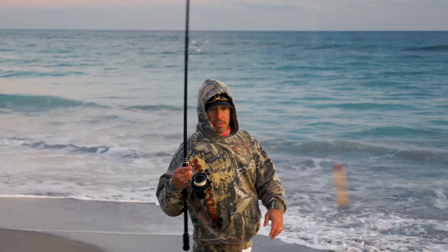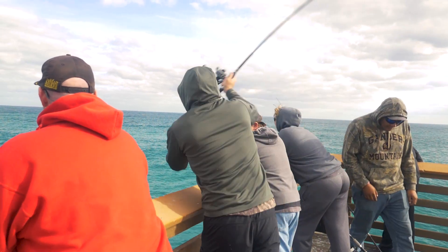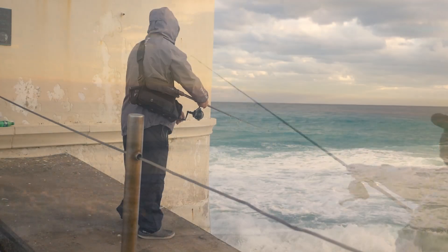Hey guys, this is Chris from Yozuri. I do a ton of fishing from land, and when it comes to fishing from land, the name of the game is being able to make long casts to reach fish that other people can't reach. I do a lot of fishing from the pier, from the jetties, a lot of surf fishing, especially this time of year in the late fall into the winter and early spring.